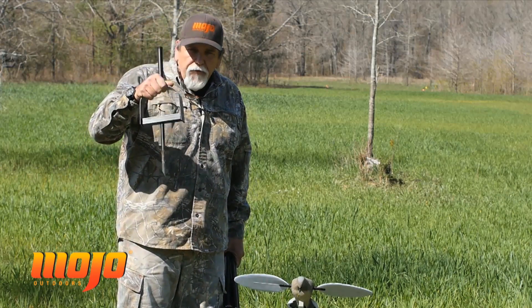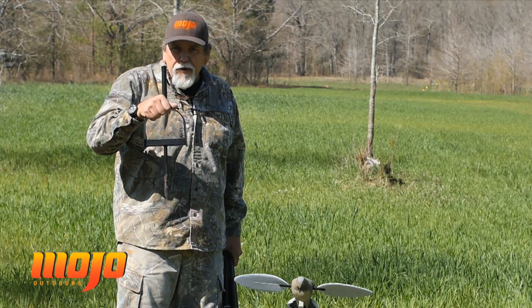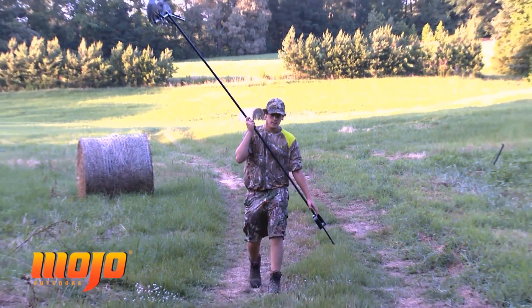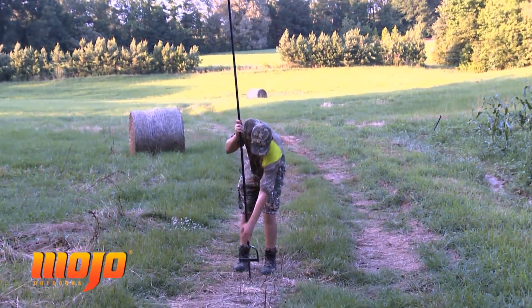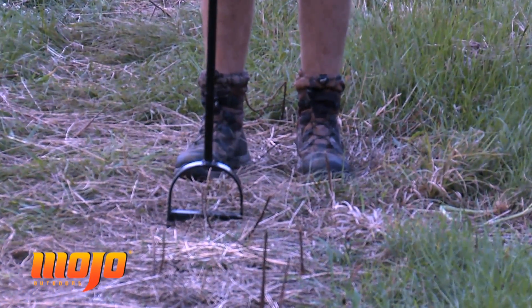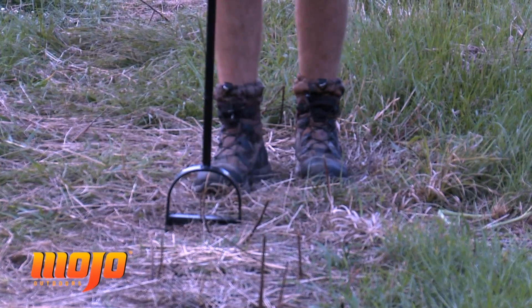This was designed for a lot of times during September, the dove season when it opens. You're hunting in areas that there hadn't been a lot of rain, the ground's hard, hadn't been plowed up. So this stirrup pole allows you to put it in the ground, get it started, and then get it in with your foot into harder ground.